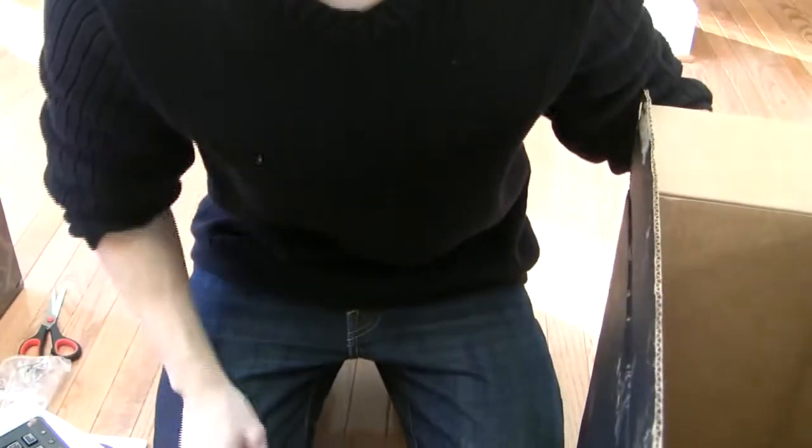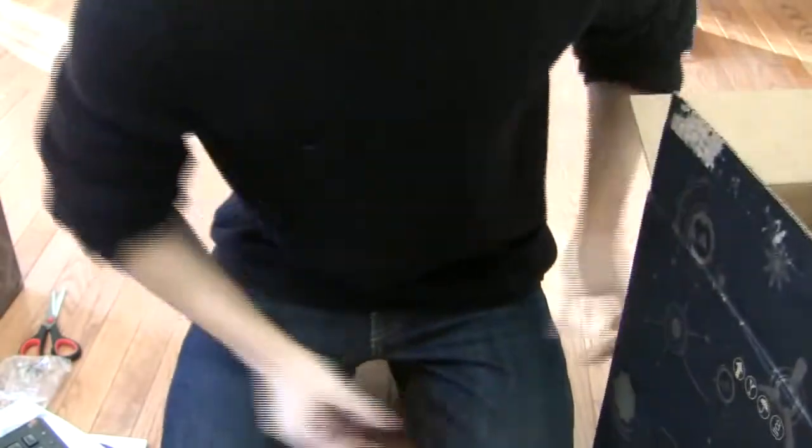All right guys, this concludes my Alienware X51 unboxing. Have a great day.